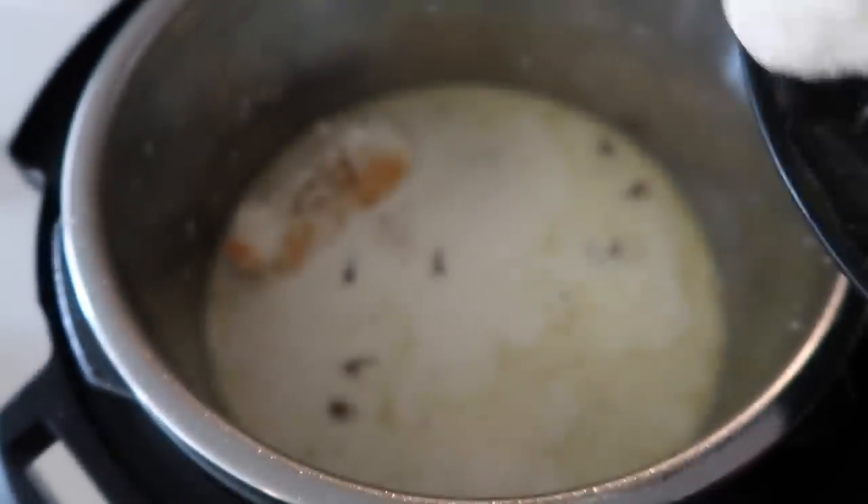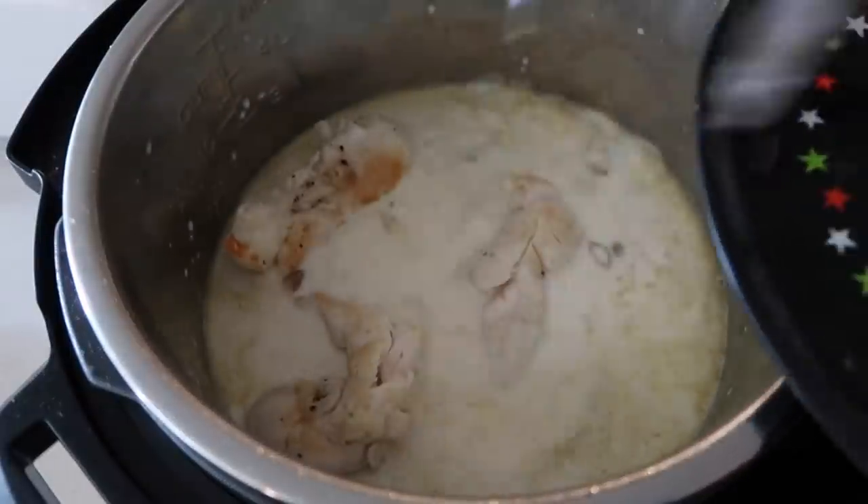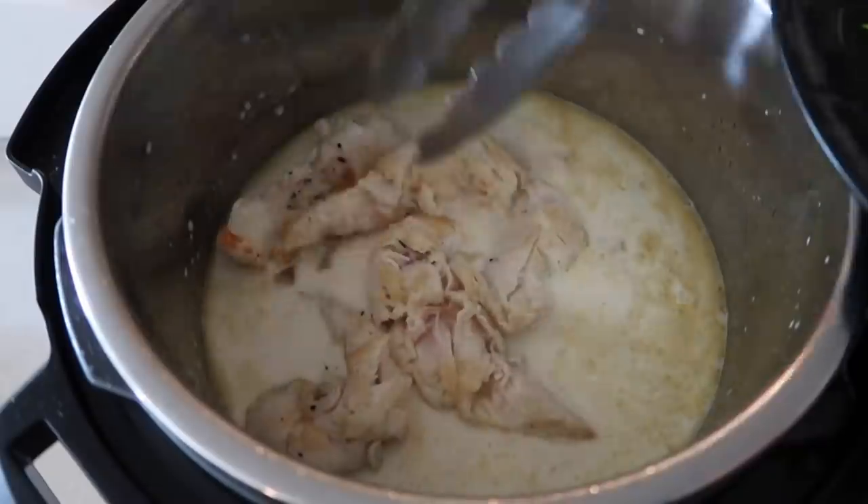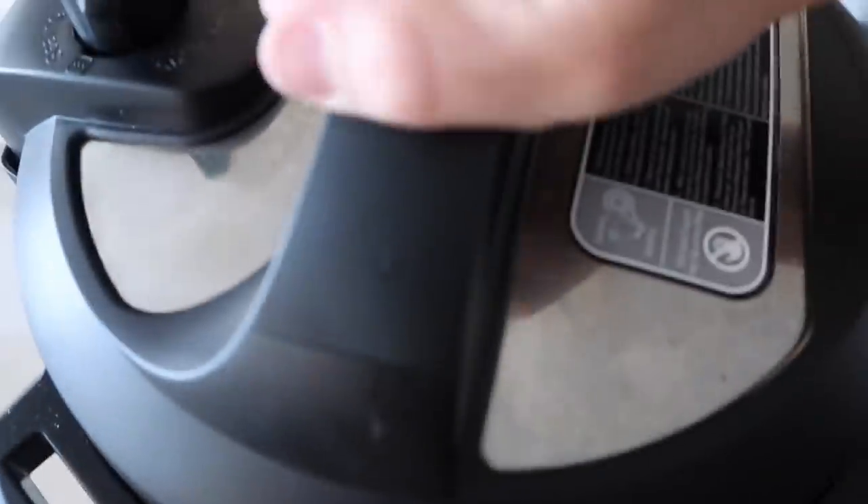Just remember, your chicken is not cooked all the way through, so we're putting it back on top so it will actually finish cooking. Now go ahead and put your lid on.